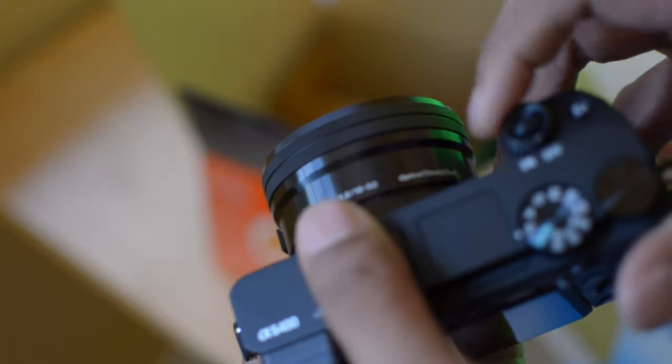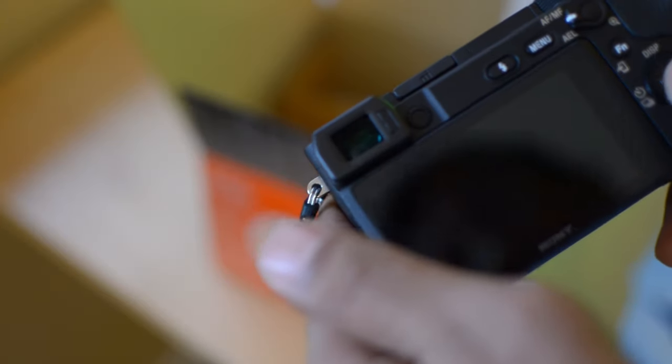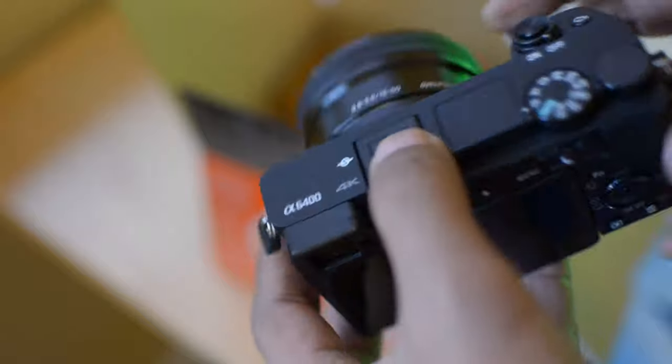For the majority of shots I use the kit lens, which is the 16-50 millimeter lens. It has optical image stabilization - Sony calls it Optical SteadyShot. It has built-in lens stabilization, which isn't a big thing for me because most of the time I'm on a tripod.